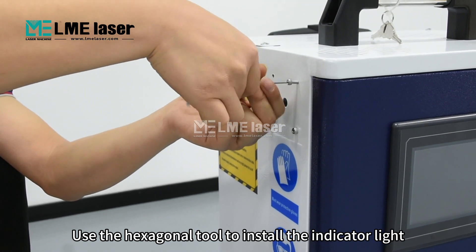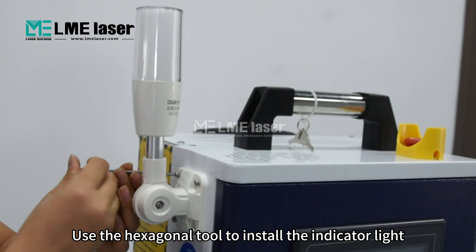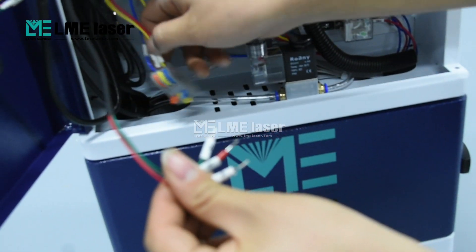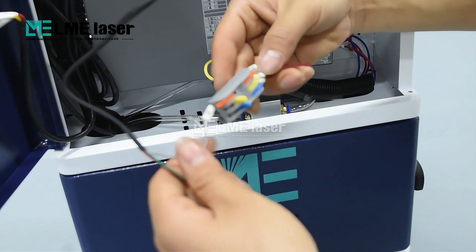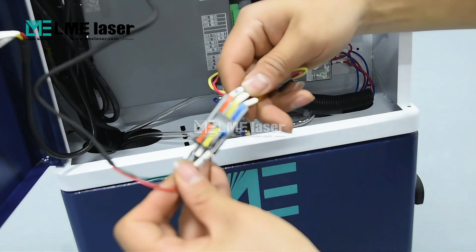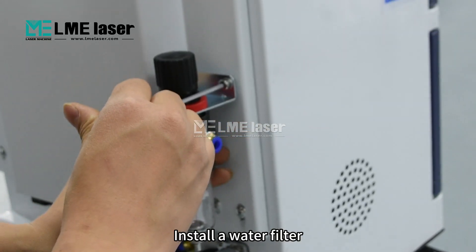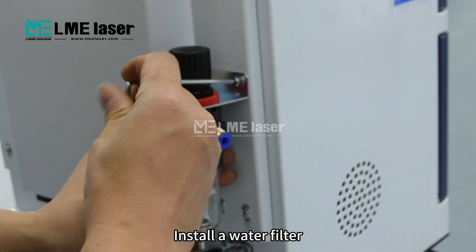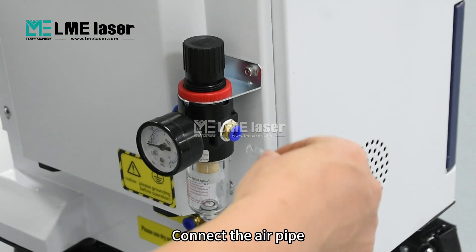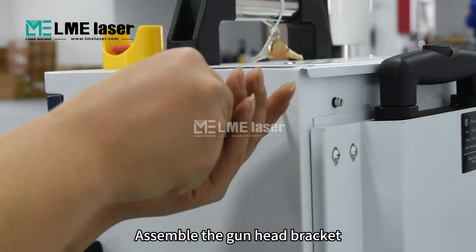Use the hexagonal tool to install the indicator light. Install a water filter. Connect the air pipe. Assemble the gun head bracket.